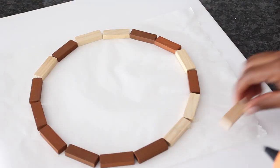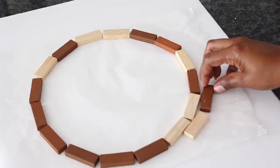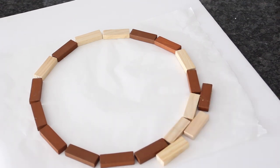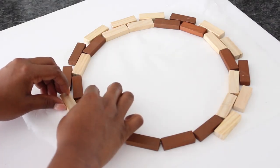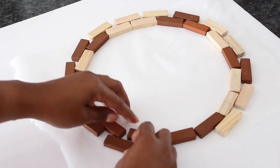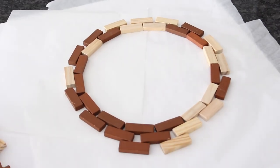Next I glued a block in between each block on the first row. Once I finished that row I did the same process for the next row.